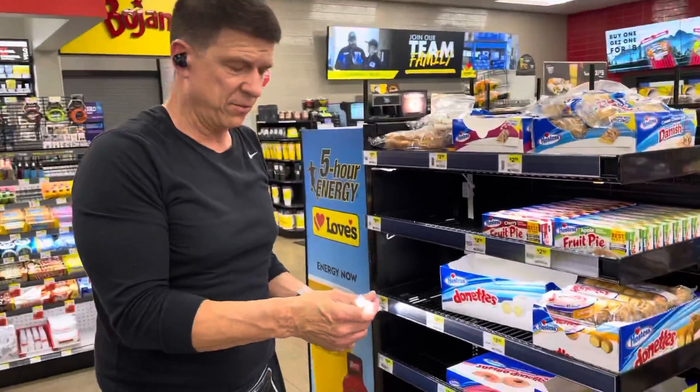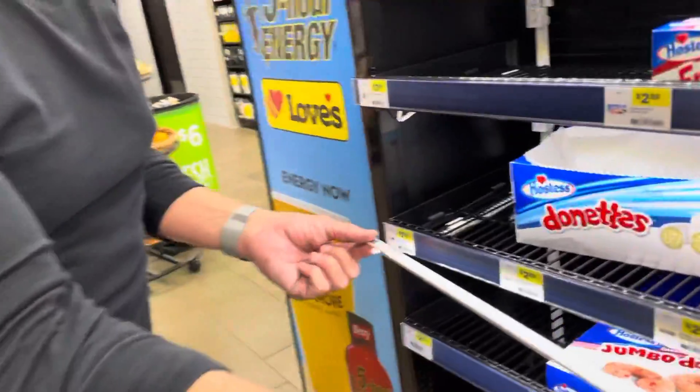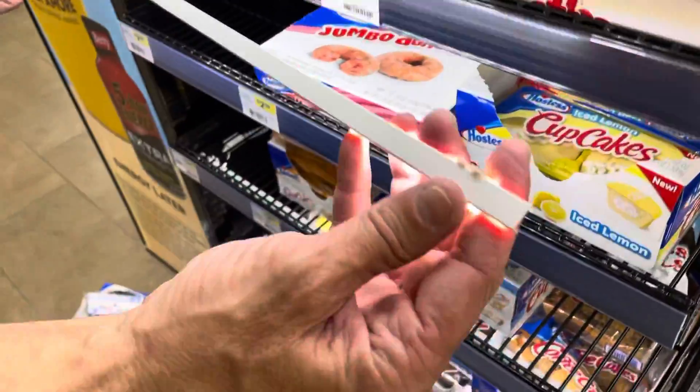I'm going to show you how to put the lights on the four-way. So you have your C-channel or light, and it goes on the bottom.